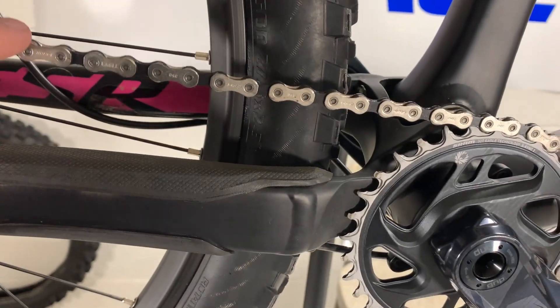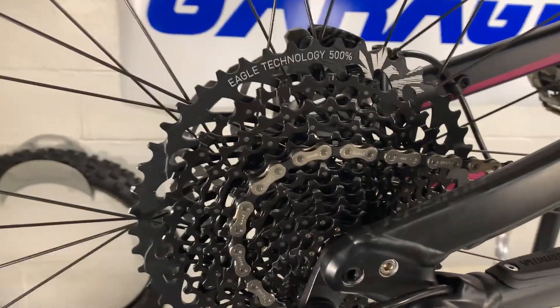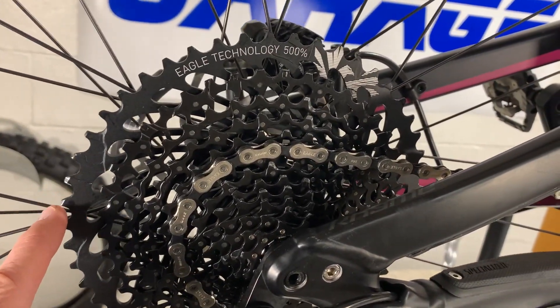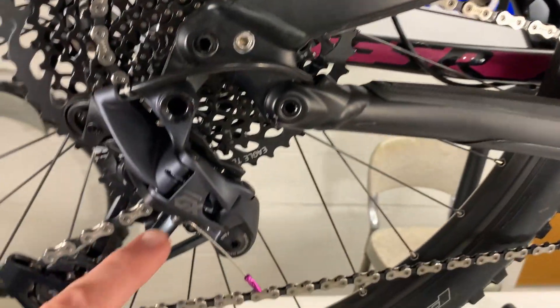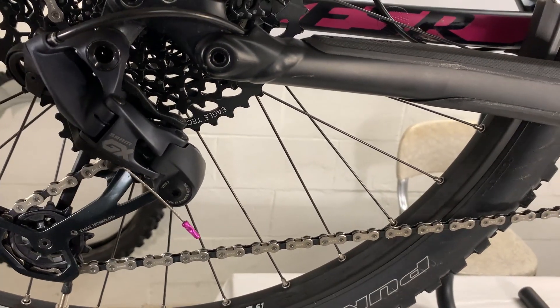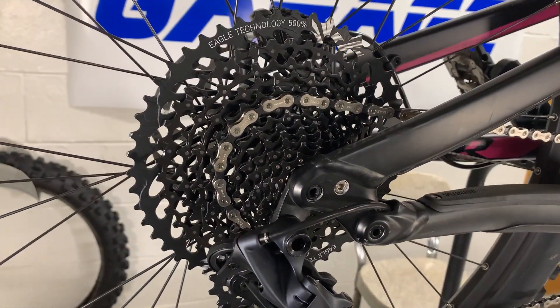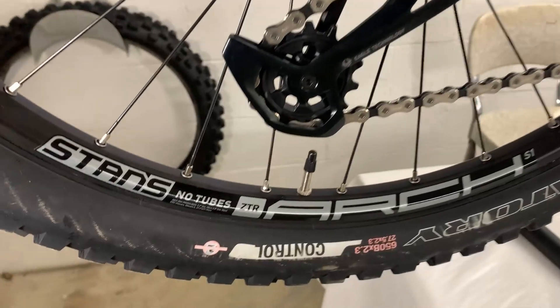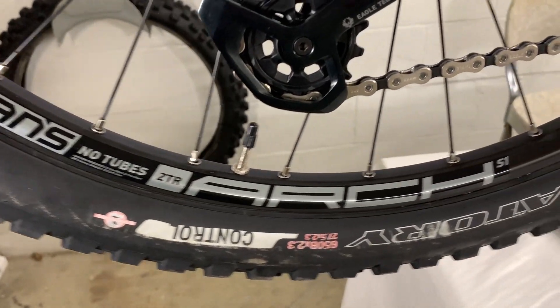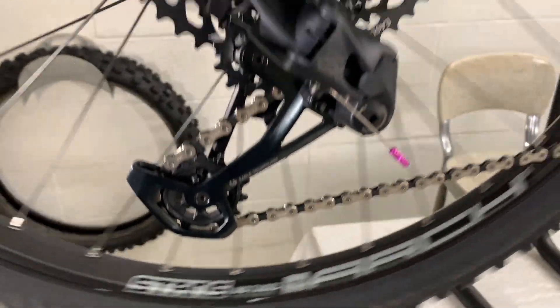So we did do a new chain. In the rear we did a 10x50 12-speed cassette. The rear derailleur is SRAM GX 12-speed. And because her rims weren't going to fit the 12-speed, we got Stan's No-Tube ZTR Arch S1s — and these things sound great.